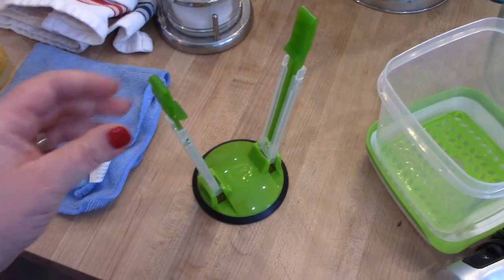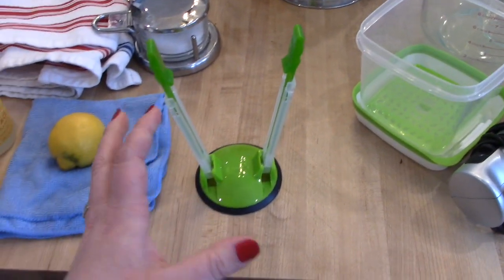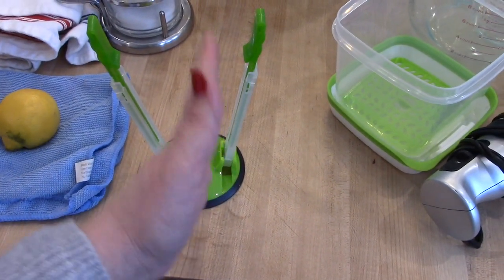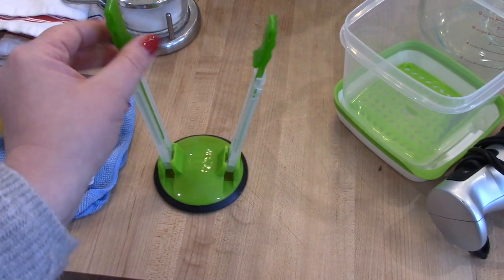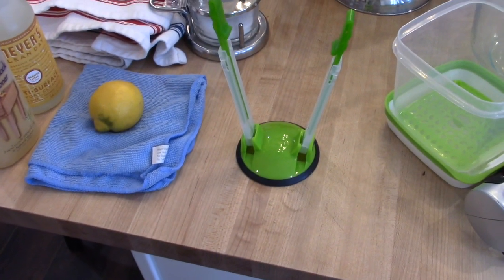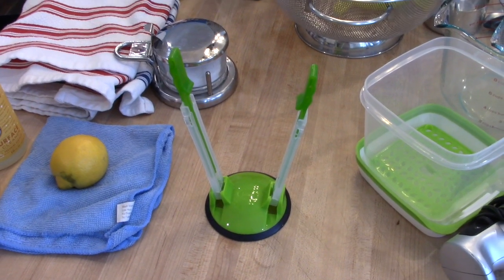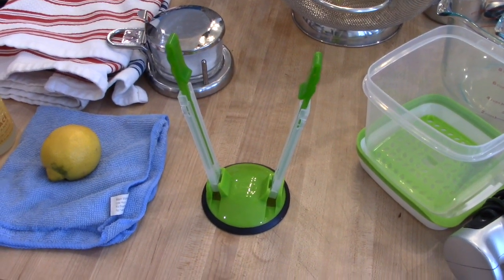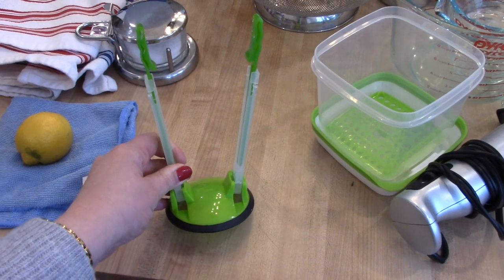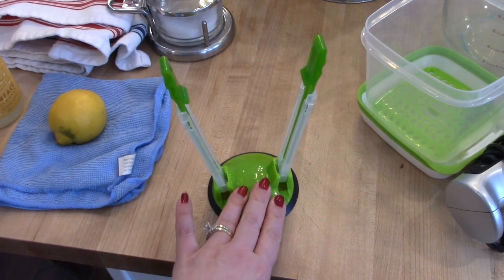Another thing I wanted to mention is these bag holders, which you can get on Amazon. Basically these are for holding bags open while you're putting food in them — they're great for freezer meals. You put your Ziploc bag right in here, clip it under the little clips, and it holds it open so you can fill it with food. I resisted getting these for a long time, but if you do a lot of cooking and freezing, they make your life a lot easier.